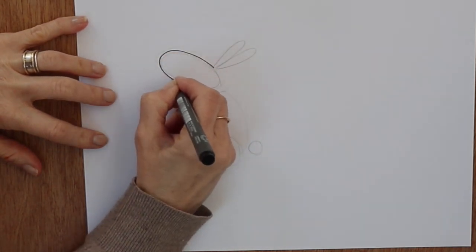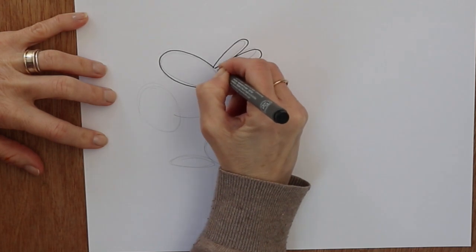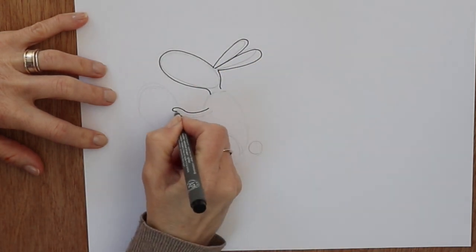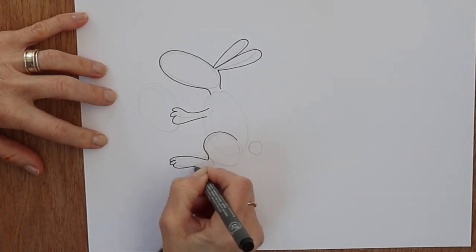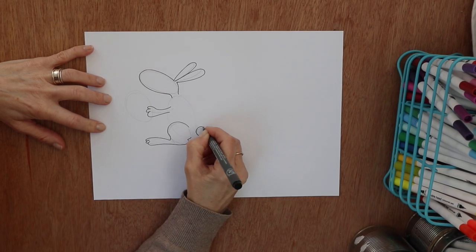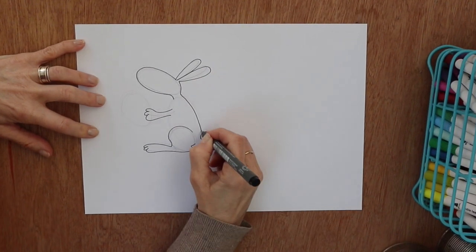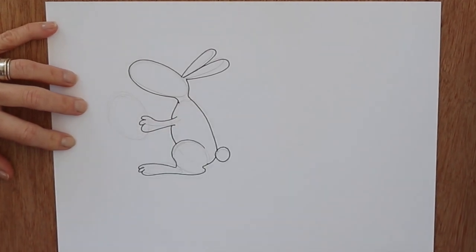Easter wouldn't be Easter without an Easter bunny. Start with — I've made some shapes in pencil — some big sort of egg shapes to connect the big back leg, the body, and the head. Then a little fluffy tail, and I'm joining those shapes up: there's the neck, there's the tummy.